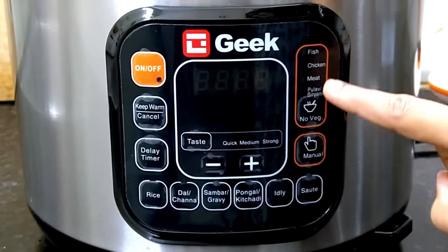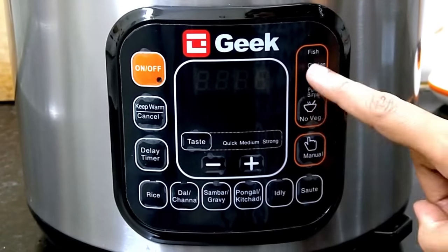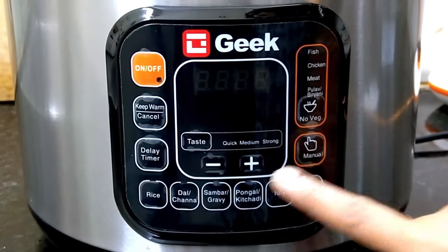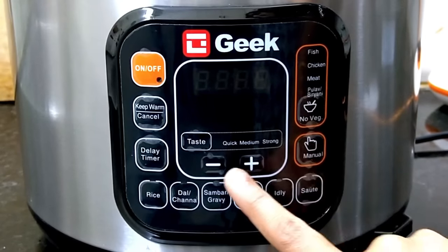There are built-in programs on the panel. You can select from different food categories — there are 4 options for fish, chicken, and meat. When you choose a program and press it, it runs automatically with a default time set. You can also adjust it manually.